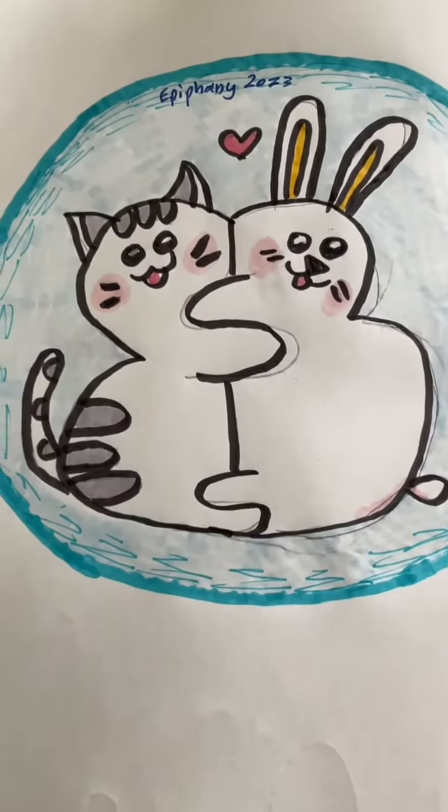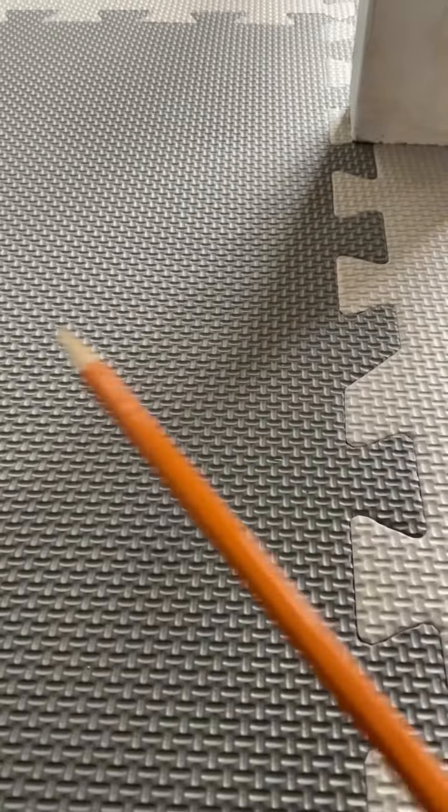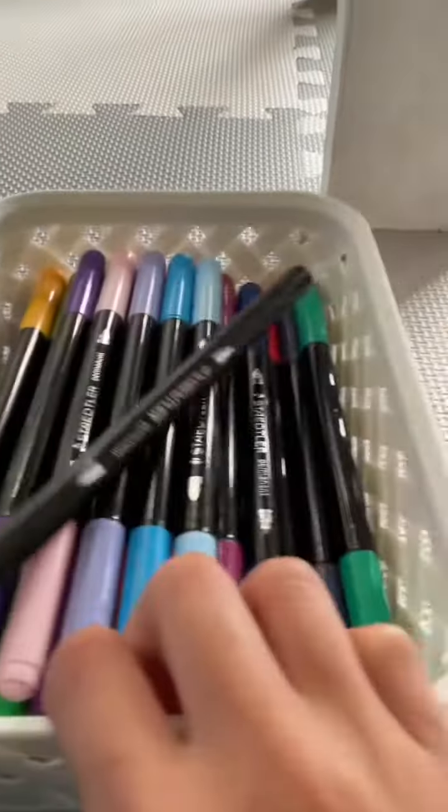Hi guys, today I'm going to show you how to draw this and it's actually pretty simple. You're gonna need a pencil, an eraser, some markers, and a blank piece of paper of course.